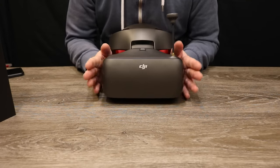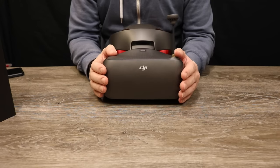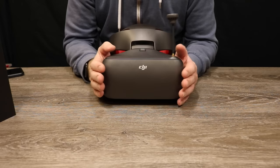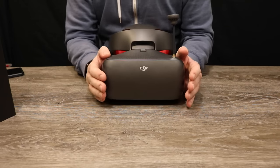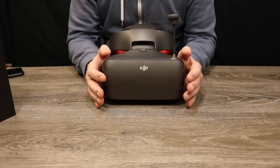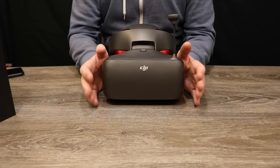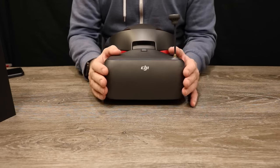Going over the changes in more detail: DJI have added analog 5.8 GHz support with all usual channels, and redesigned the antenna system for better performance. You can still use it with all the same DJI aircraft — wirelessly with the Mavic Pro via OcuSync, via USB with the DJI Spark, the Inspire 2, and the Phantom 4 series. It still has HDMI input for any source up to 1080p 60 frames per second.